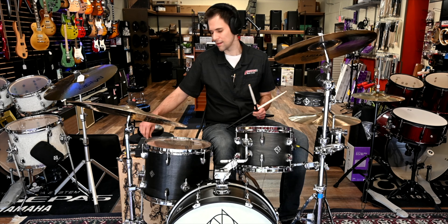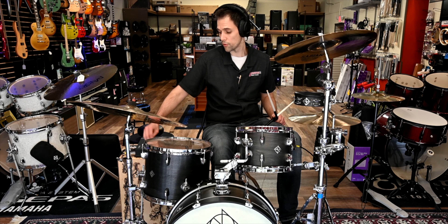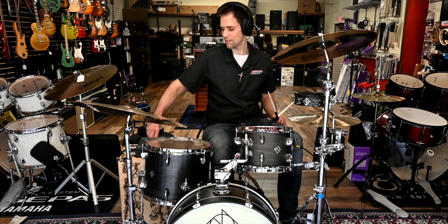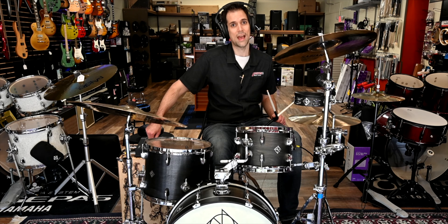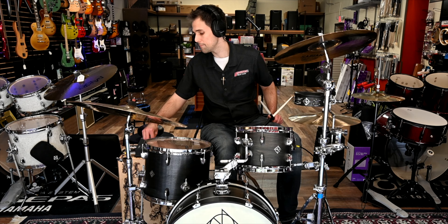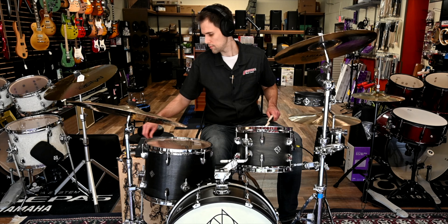Let's go to our first preset — it's called Arena. We're going to augment the kick drum sound. First of all, there's some reverb on there. We augment the kick drum sound, and now we're going to add some extra knock above a certain threshold, which we can set here.